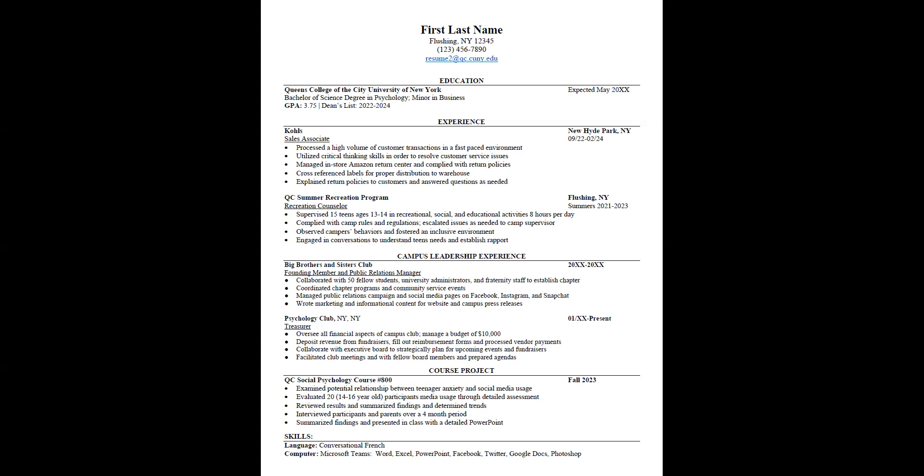A key thing is most resumes will be rejected if you have any spelling or grammatical errors. Employers are going to look at this and assess you on your skills and abilities. If there is one spelling mistake, they're going to think that applicant does not pay strong attention to detail. Make sure you do a spell check every single time and have another set of fresh eyes look at your document before you submit it for review.